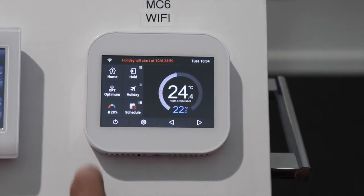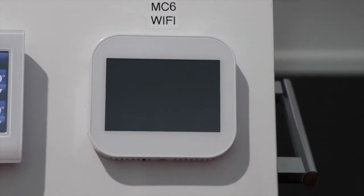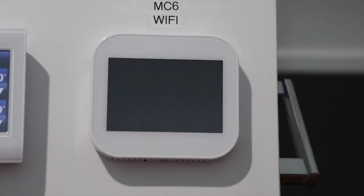If you don't want to run the thermostat at all, you can turn it off and the screen will go black. We will show you another video on how to set up your Wi-Fi thermostat on your Android or Apple phone. Thank you.